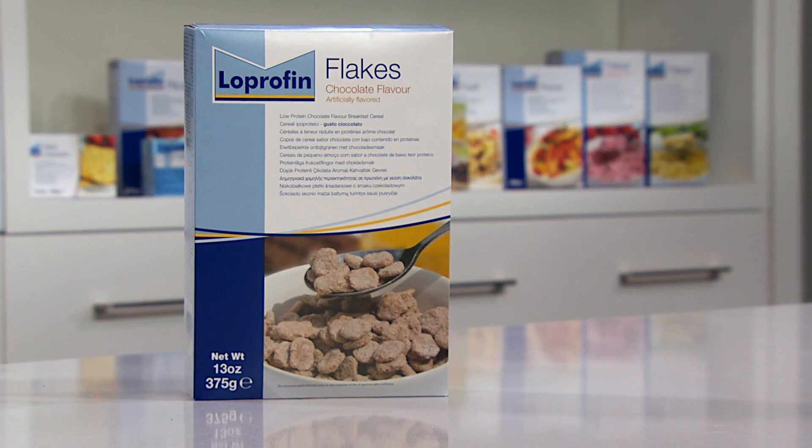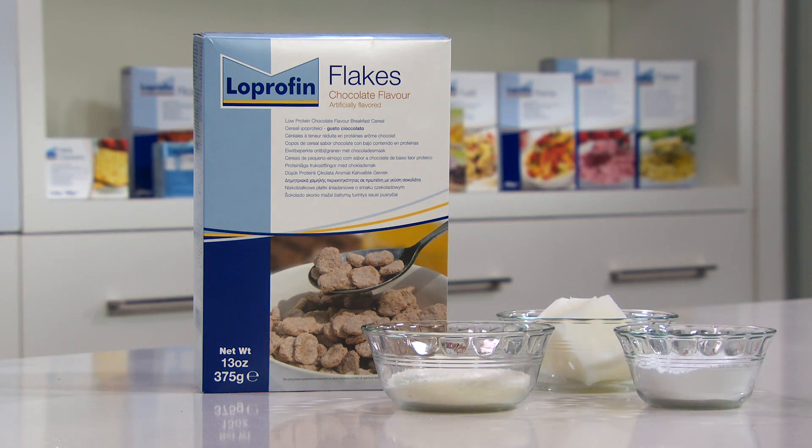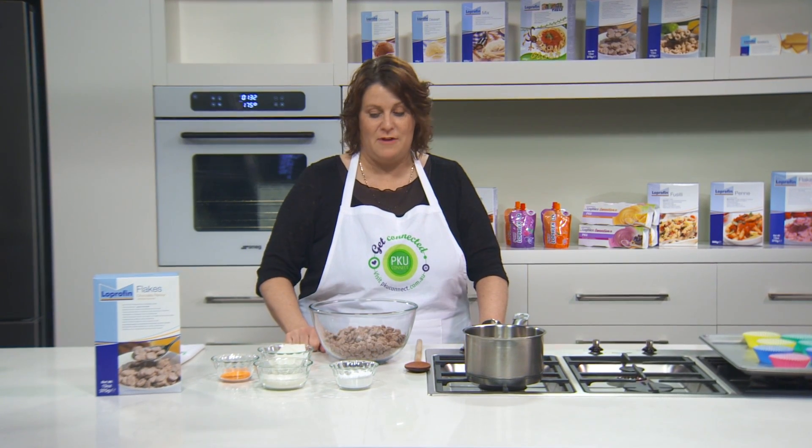For the Flake Crackle recipe you will need loprofen flakes, kofa, coconut, icing sugar, and patty pans. In this recipe we're making a great party treat for children. We're using the loprofen chocolate flakes to make some flake crackles.